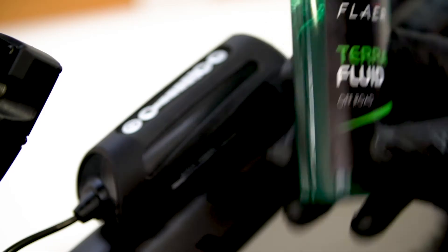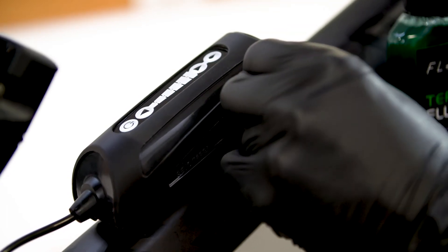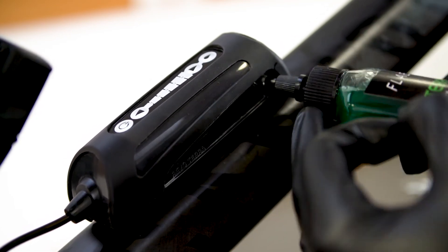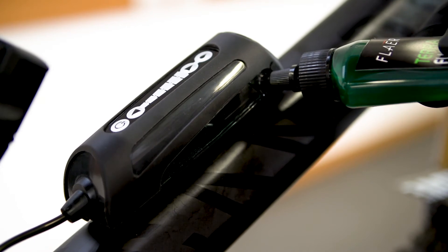Using terafluid only, shake the bottle, twist open the cap and remove the filler plug from the side of the reservoir. Insert the nozzle of the bottle into the hole and fill to the desired level. Finally, replace the filler plug on the side of the reservoir.